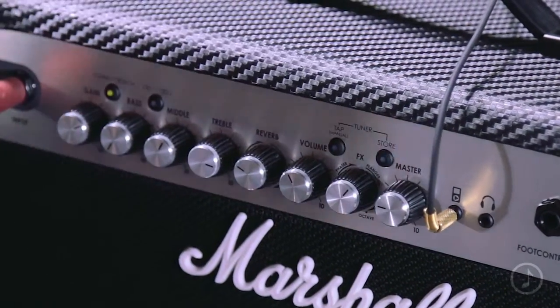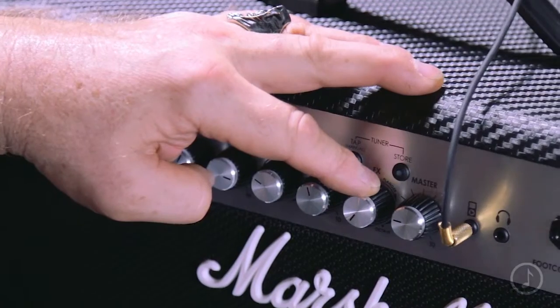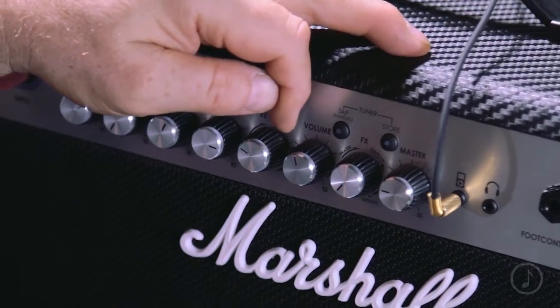Next up is the volume control for the channel. So depending on what channel you're dialing in, that sets its volume relative to the other channels. Then next to it we have the effects control. It has a section for chorus, a section for flange, a section for phase, a section for delay, and very last — when you dial all the way clockwise — octave.